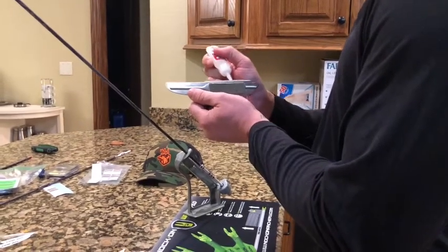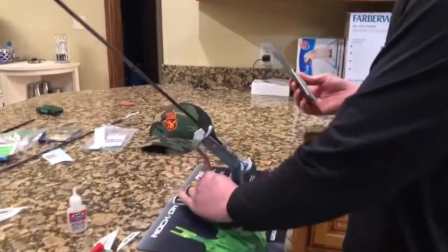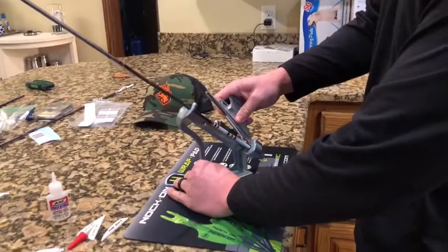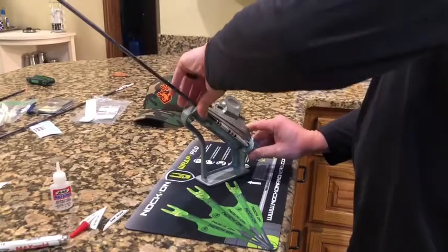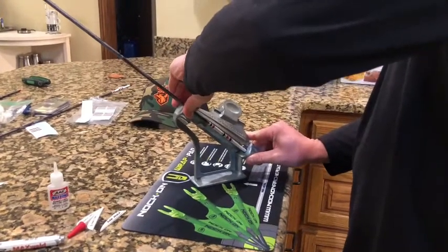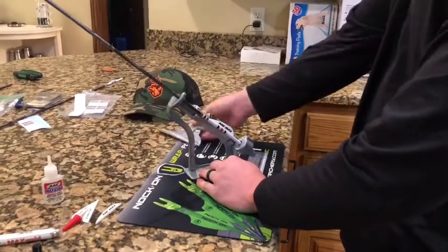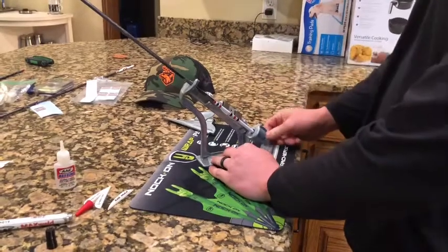Once I get down to the bottom I'll just run through it one more time and spread it all out. Come over here to the jig — the clamp has magnets on the back of it, so I'll grab the clamp, move it down to the base, line it up, and make sure it's attached to the magnets. I'll slide it down and press it onto the arrow. I like to hold it for a couple seconds just to make sure it's a nice secure bond. Once it's there, I'll remove the clamp — fletching stays on — and turn the clamp. Now we're ready for the next fletching.